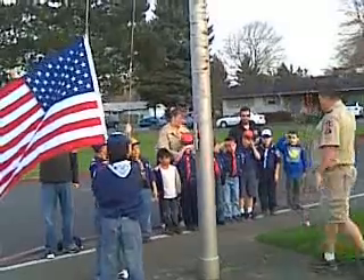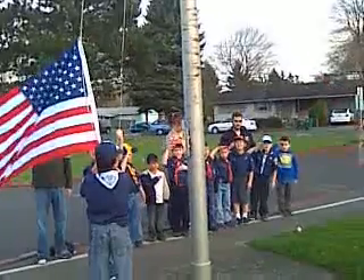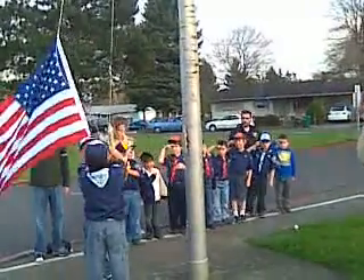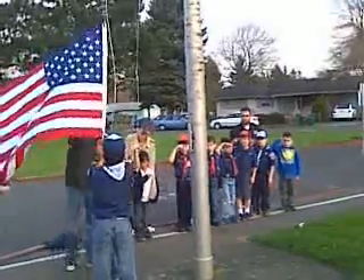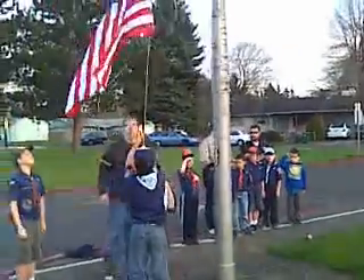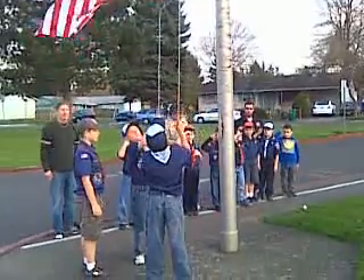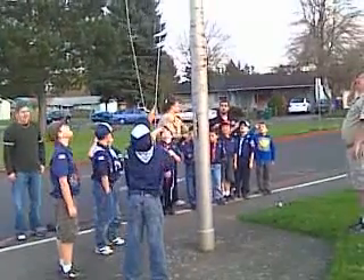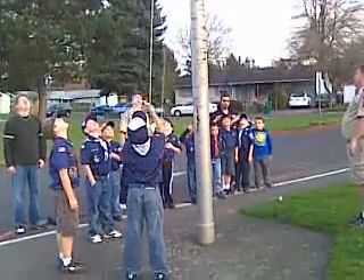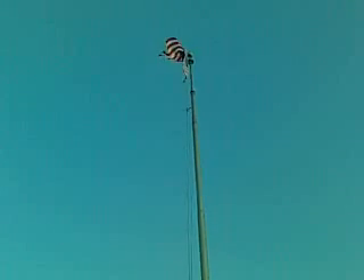Raise the colors. The whole time the flag is being raised, you guys stay on the salute, okay? Go ahead and raise the colors. Raise the flag. Hold down. There you go — you guys just make a loop. Pull down. You guys can watch it. It's going up really high. Cool.